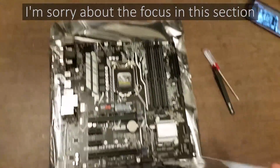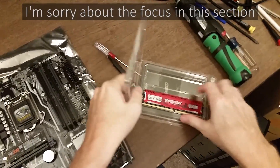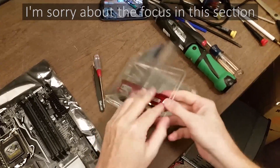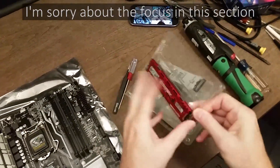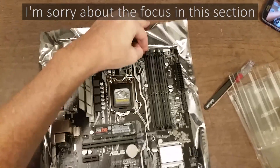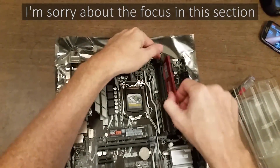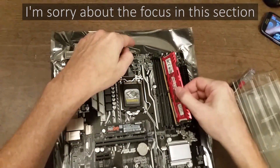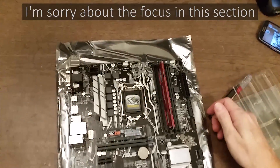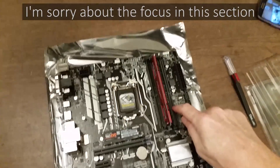Next, let's put the RAM in. It's got four RAM slots — two are black and two are gray. If you have one stick of RAM, you put it in the lighter colored slot closest to the CPU. This can only go in one way — there's a little notch that matches up with the slot. Push it down and you want to hear it click on both sides. If I had two sticks, I'd put one in each gray slot.